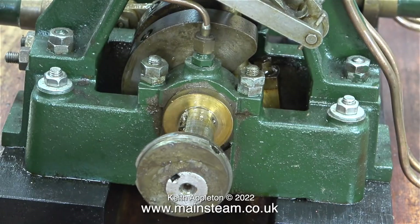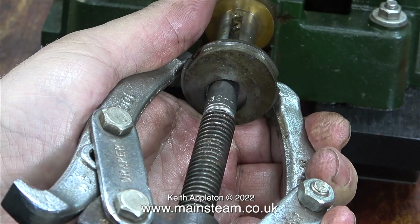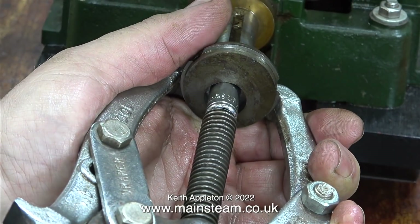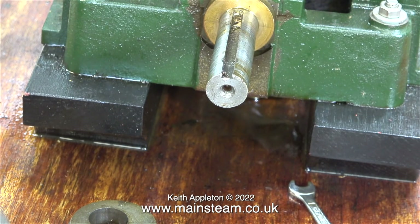As I'm working on this engine, the vibe I get is that it was built by a very competent engineer who was probably more used to working on much larger engines than this one. Even the grub screws were tightened so much that they damaged the crankshaft. The screw thread wasn't long enough to remove the final eccentric sheave.